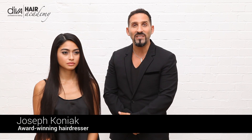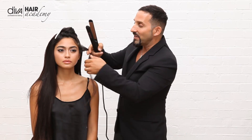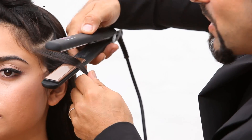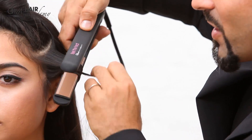Hi, my name is Joseph Cognac for Diva Professional Styling. Today we have our great model Ambra and I'm going to share with you the edge curl using the ultimate straightener. What is really great about this particular straightening iron is it has a long ceramic plate coated with argon oil.